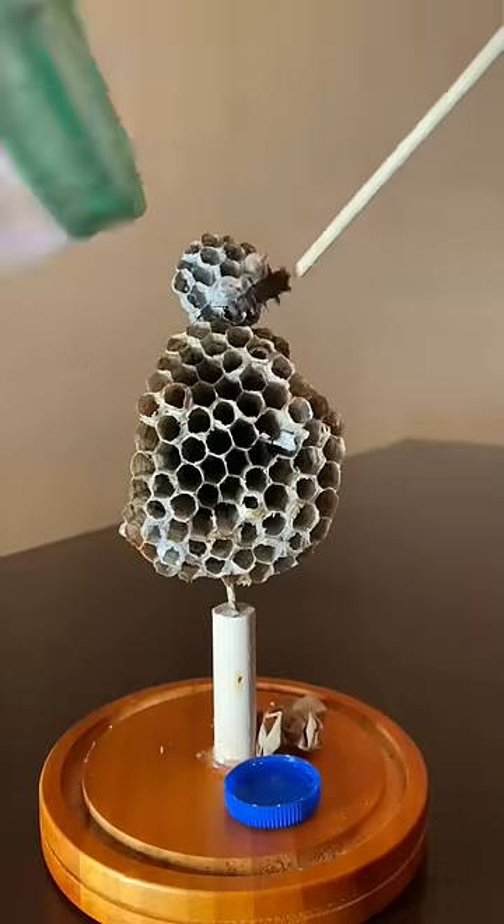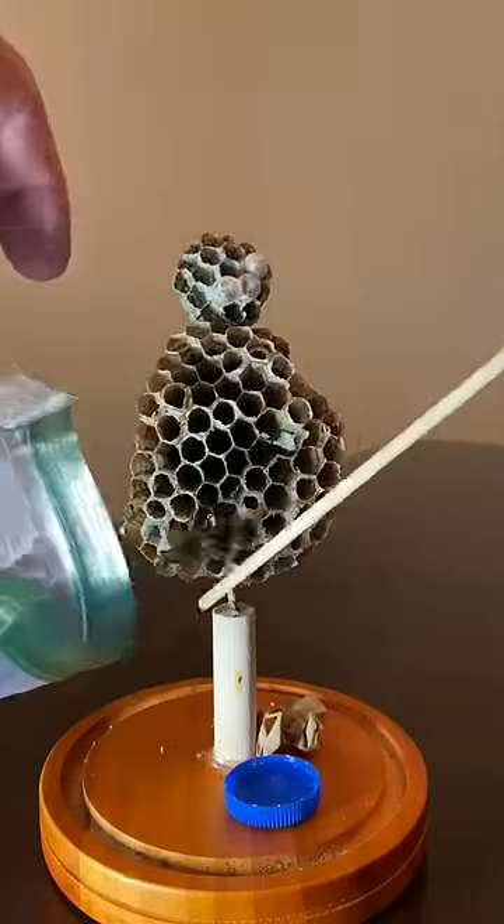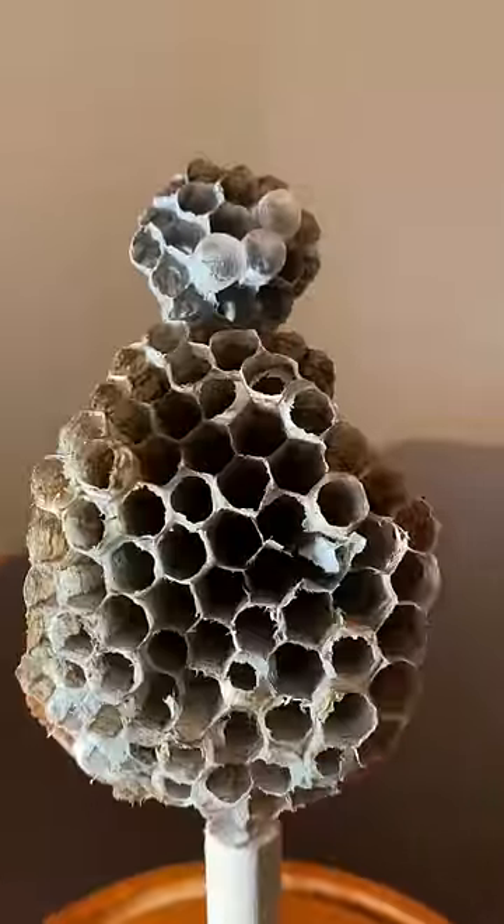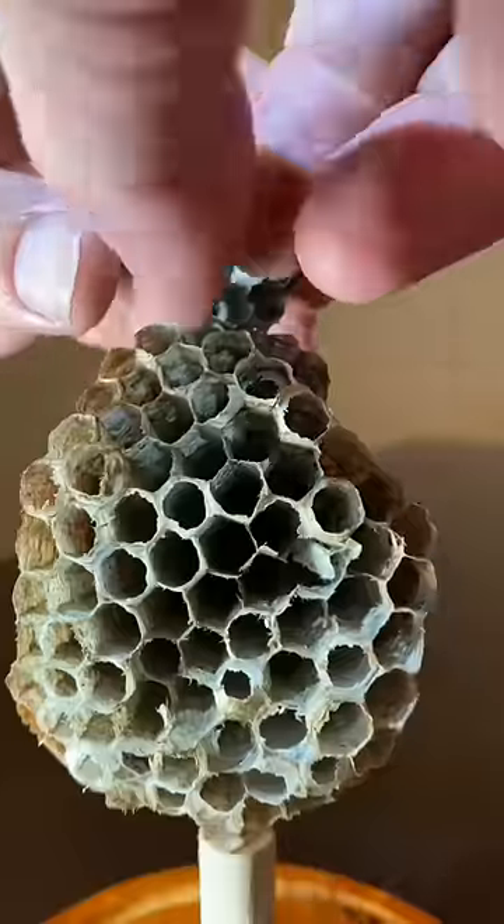Today we're going to move developing wasps into test tubes. This is an indoor colony of red paper wasps. The upper nest was abandoned, but still had viable larvae developing in the paper cells.